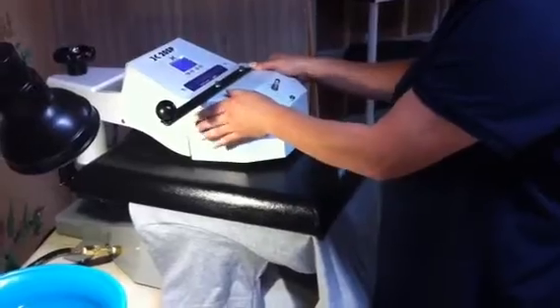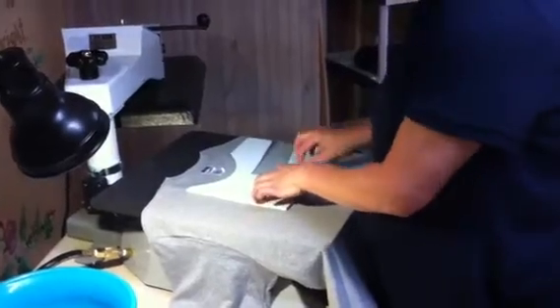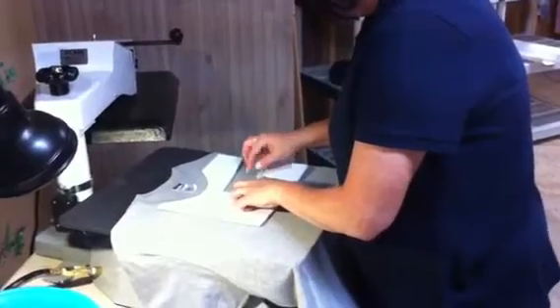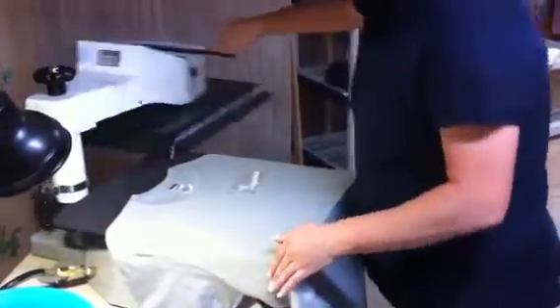We're going to demonstrate it. We just did a pre-press of five seconds. This is a stencil template that makes it easier for me to place each one of these CADCUT decals down on the shirt in a precise place.